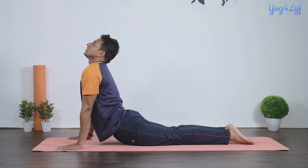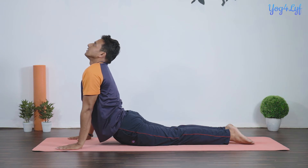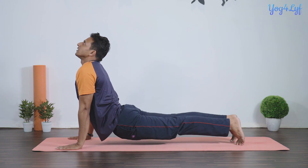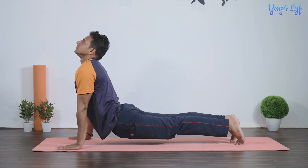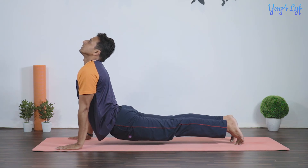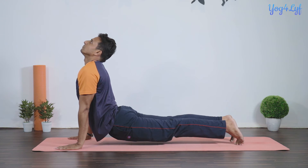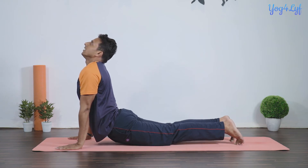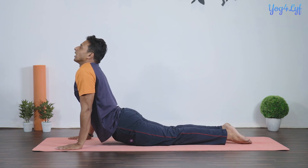Inhale and raise your upper body while keeping your hands straight. If possible, raise your knees off the floor. Hold your posture with normal inhalation and exhalation, feel the stretch in your spine, and then exhale and bring your upper body down.